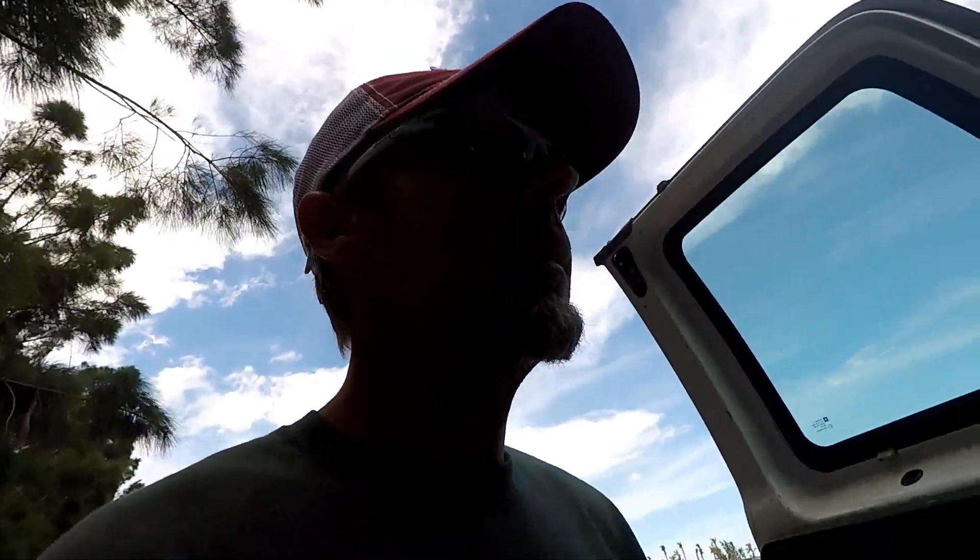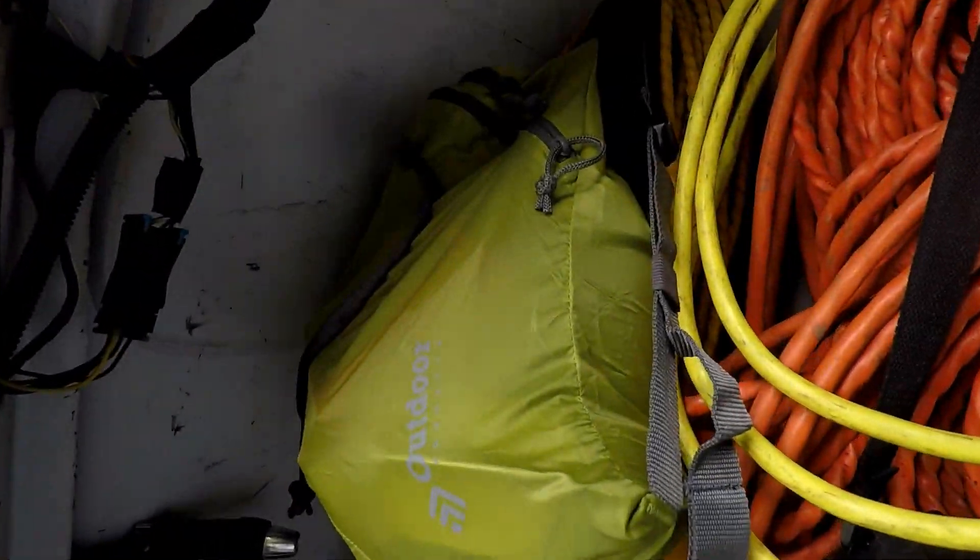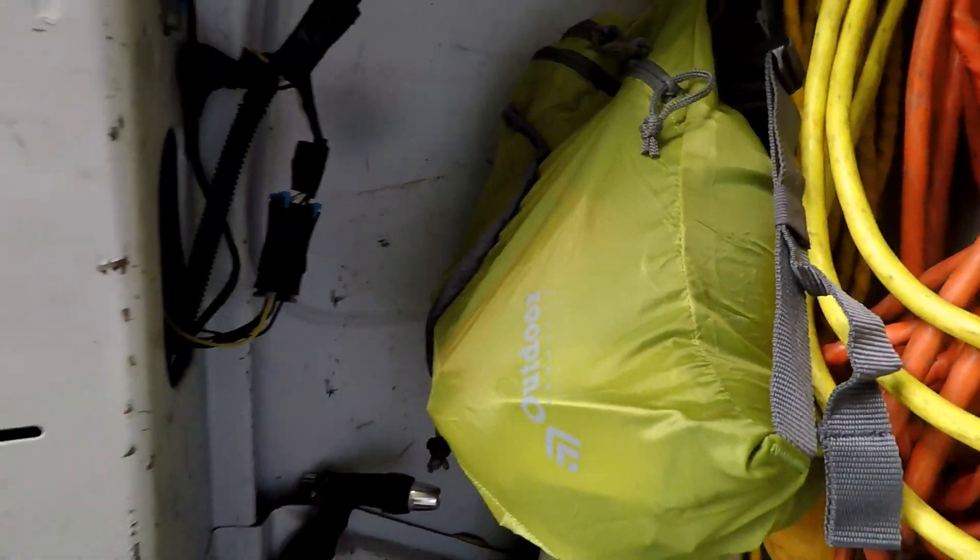Hey, wait a minute. I forgot. I forgot I had this little pack on the van. Let's go and see what's inside of there.